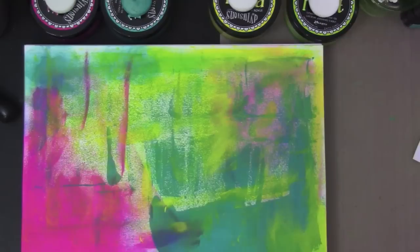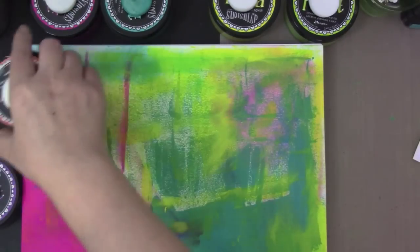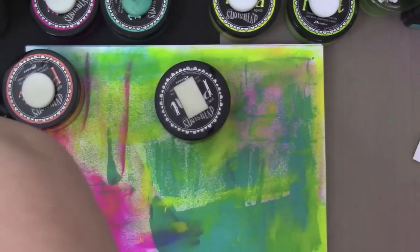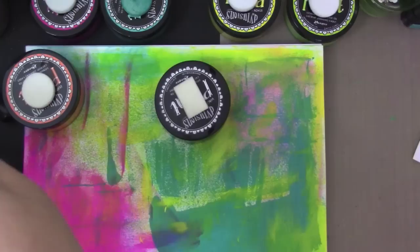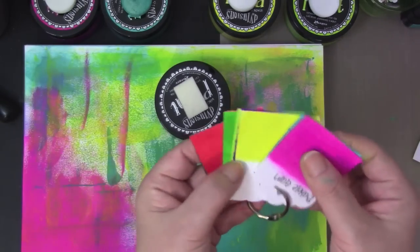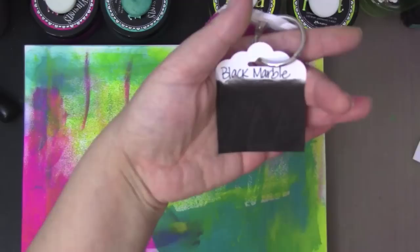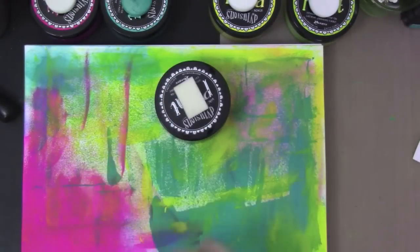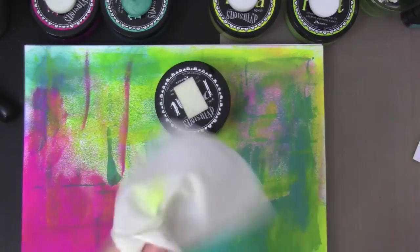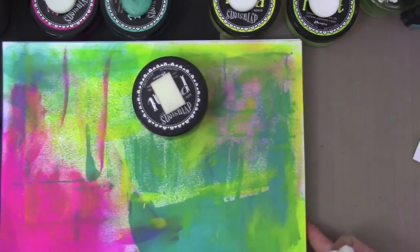This paint also comes with black. I found that the coverage of the black is pretty amazing — it covers really well. This is one coat, and that's all I did. It's really black, I like that. And I think that's what she had intended — so that everybody can use these paints, even an amateur like myself.